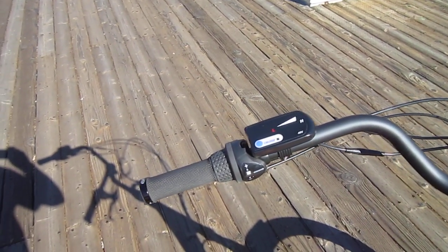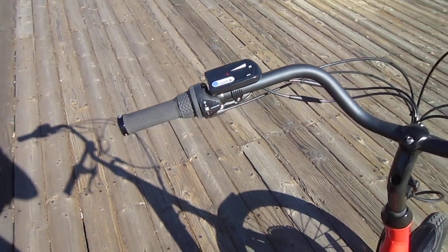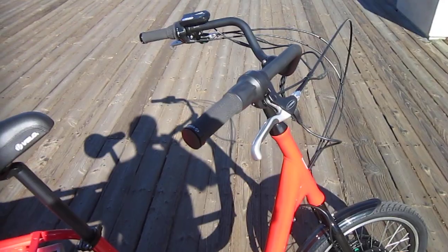Now this is a throttle-only bike, and there's your control unit that gives you your battery power level — and it does have cruise control this year. The hand grips are installed with an Allen wrench, so they're easy to get on and off to do any adjustments you need up there.